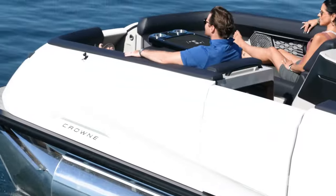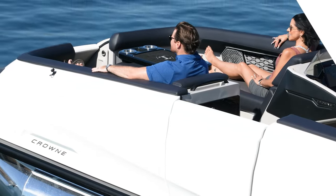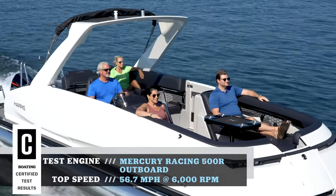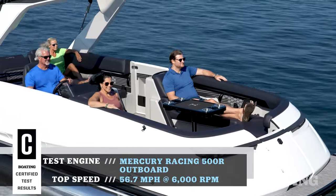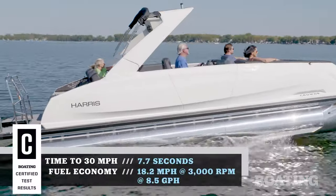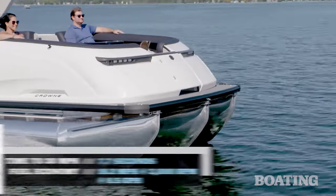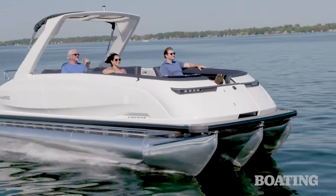Harris has also made huge inroads in design and construction with its RPM technology, which stands for Ride, Performance, and Maneuverability. Basically, the whole package gives you higher top speed, quicker acceleration out of the hole, and better handling when you're underway. Our test boat had the optional 327 Performance Package, which means it has three 27-inch diameter tubes with lifting strakes. The outer tubes have them on the inner side, and the center tube has lifting strakes on both sides.